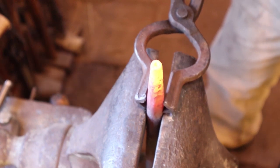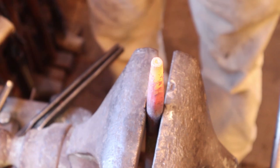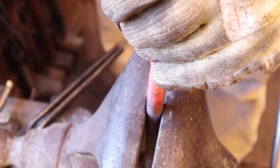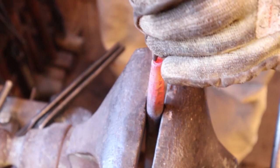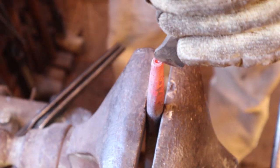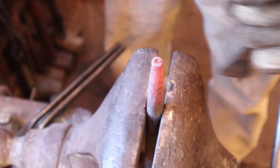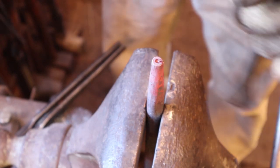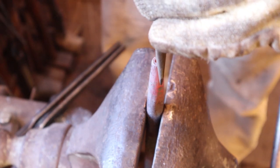To create this center depression, I first made a mark with a center punch. Then I'm using a little ball-in punch. I'm trying to keep it as centered as I can, but a little bit of off-center and quirkiness is okay. Now I'm going to try and divide this with a chisel into five relatively equal lobes.